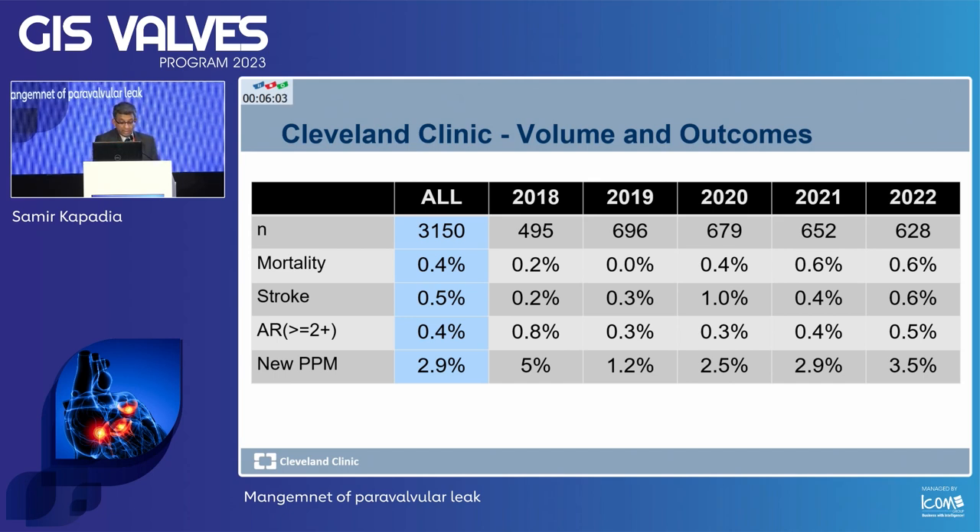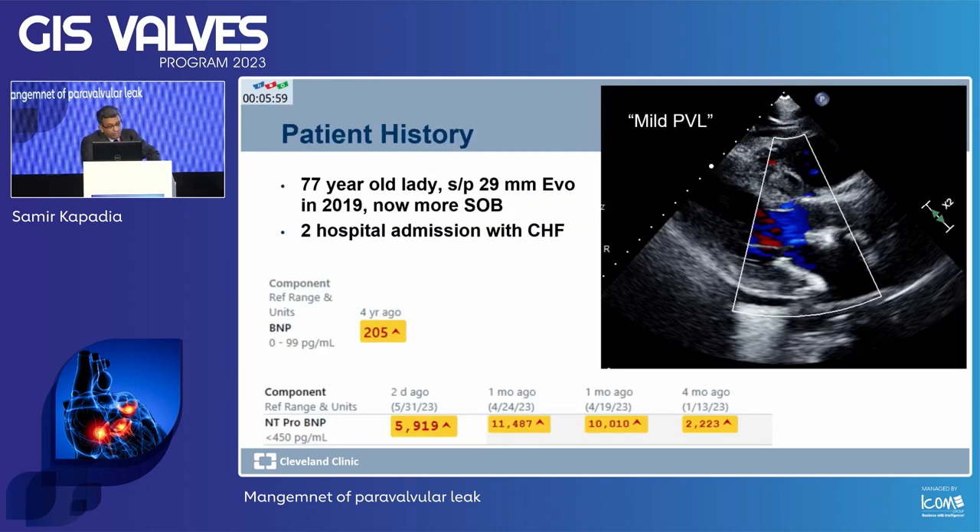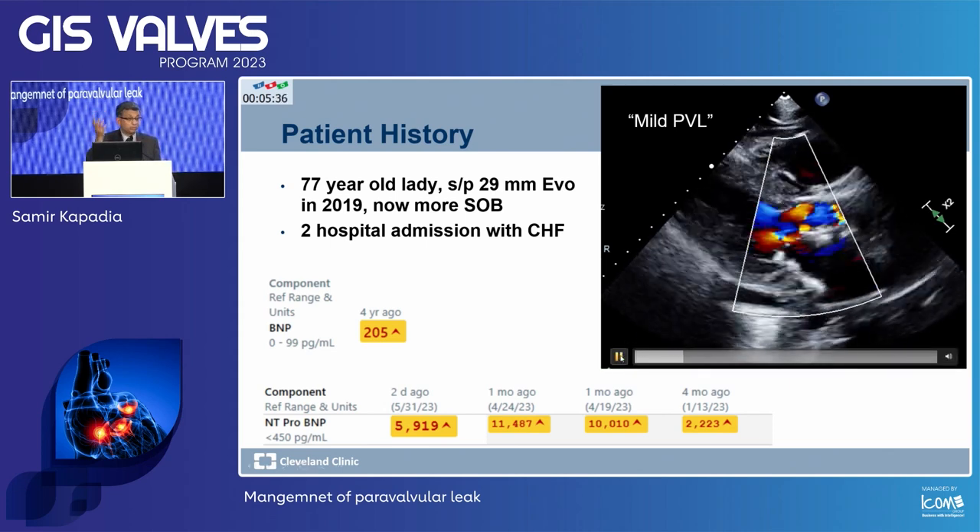On follow-up — here is an interesting patient worth seeing. A 77-year-old lady had a TAVR done at an outside hospital, Evolute, in 2019 — so four years out. This was just two days ago, just before I flew, I treated her. I didn't want to do the same case over and over, so I brought something new.